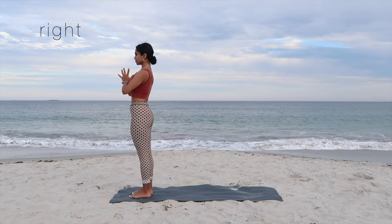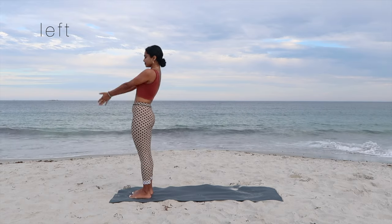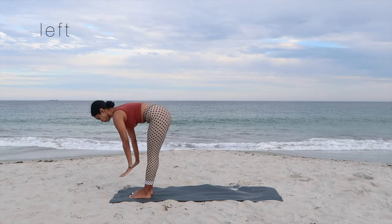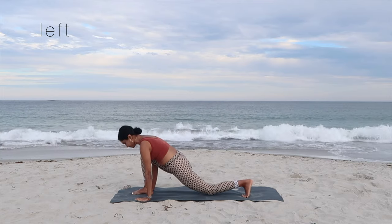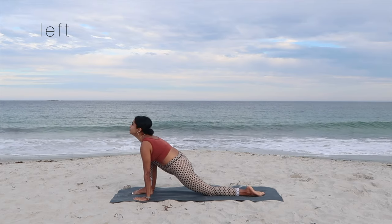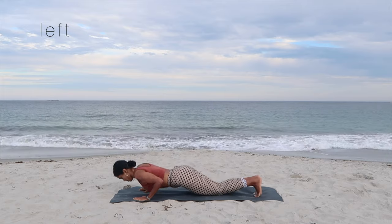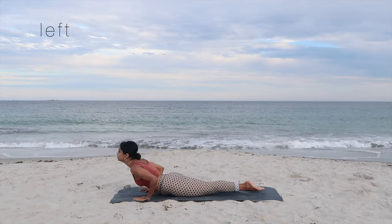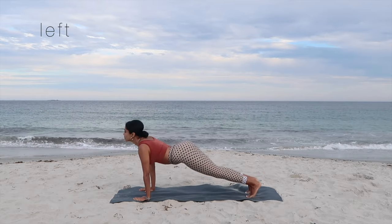Continuing on the left side to complete round one. Inhale, arms up to the sky, join your palms for the slight backbend. Exhale, swan dive forward. Inhale, take your left leg behind, drop the knee down, and gaze up to the sky. Hold your breath, and exhale, go in for the plank pose as you drop yourselves down for chaturanga — knees, chest, and chin down to the mat.